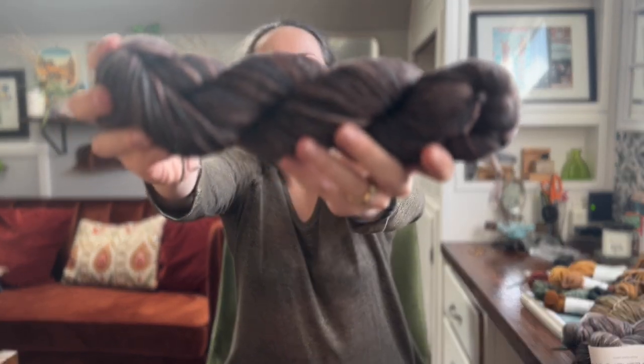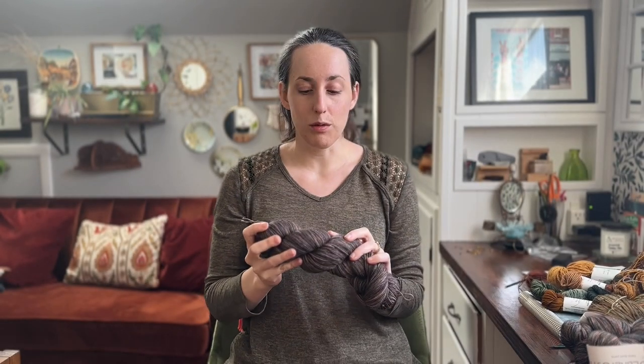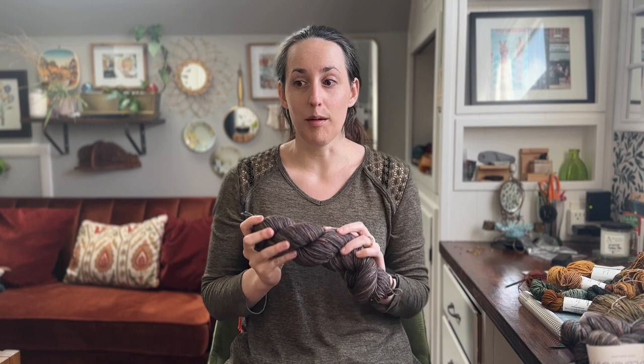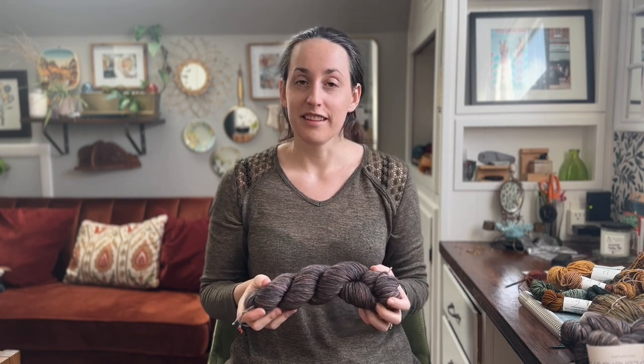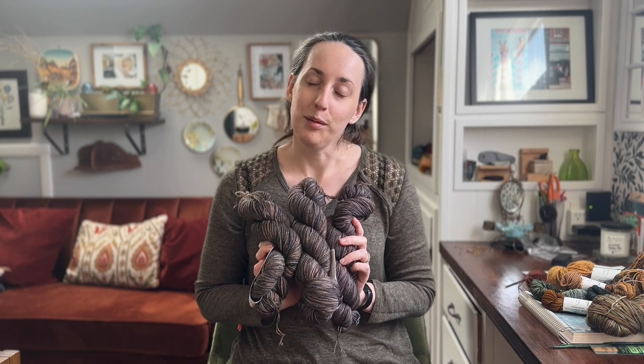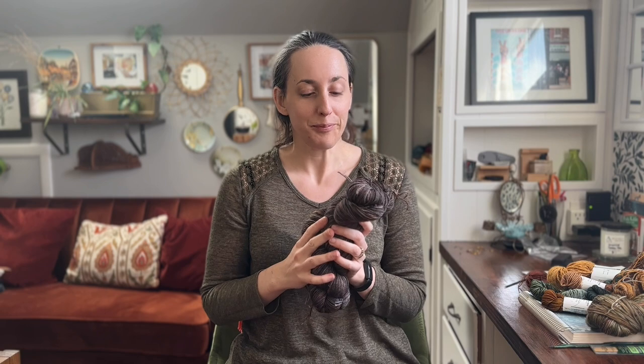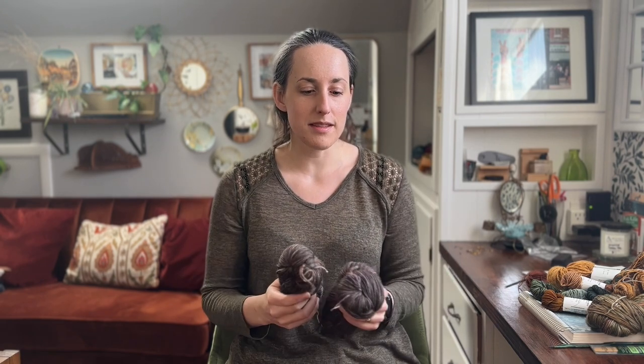I am a little bit nervous — this is the yarn I'm going to be using. It is Madeleine Tosh sock. I've had this yarn in my stash for — not kidding — like 10 years. I purchased this in 2014, it is 2024, and I have three skeins. Yardage-wise I might be a little bit short, which is why I'm nervous. I weighed the skeins and it seems like I might be okay... I might not.